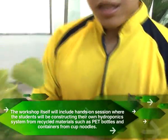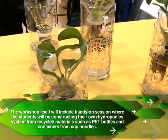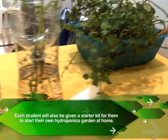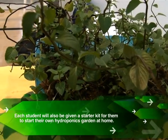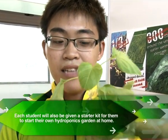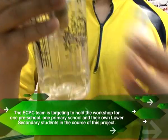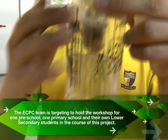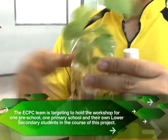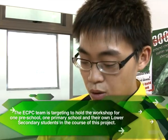What we have here is actually some nutrient solution. This nutrient solution acts as a fertilizer and replaces the nutrients that are lacking in the water. Usually in soil you have a lot of nutrients, so we have to top it up, make sure the water touches the sponge, and place it by the window. With enough sunlight, enough nutrients, and enough water, it will grow very well.